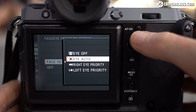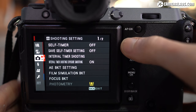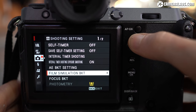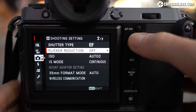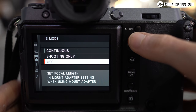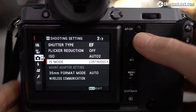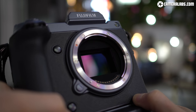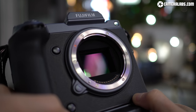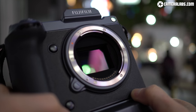The autofocus software with face and eye detection is inherited from the latest X-T3 firmware. While GF lenses are typically slower than the fastest X-series models, the GFX100 still enjoys noticeably quicker focusing than earlier GFX bodies. In another first for GFX and medium format in general, the sensor is stabilised within the body with a 5-axis system claiming up to 5.5 stops of compensation. GF lenses with their own optical stabilisation will currently override rather than work alongside the sensor system.